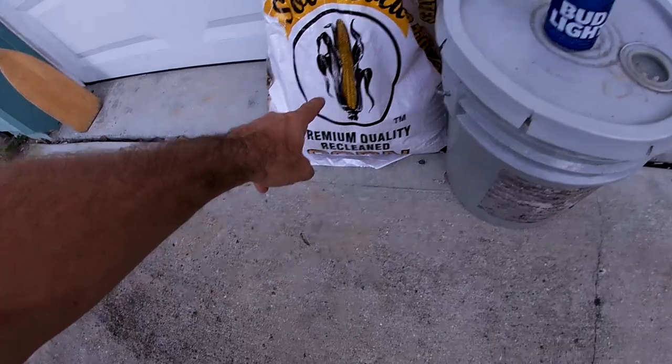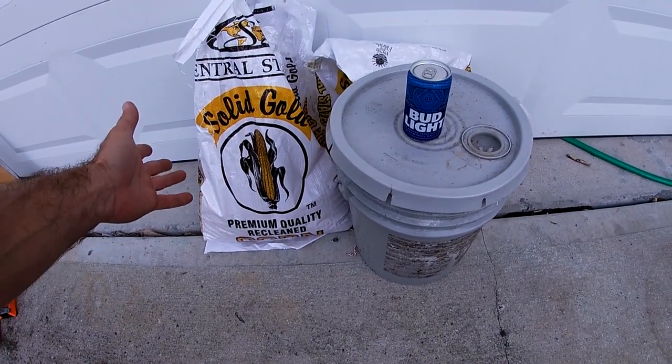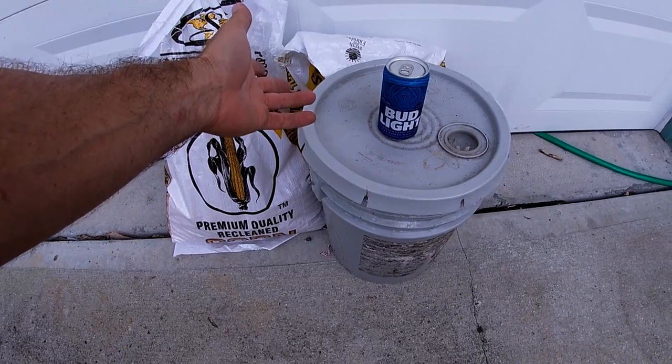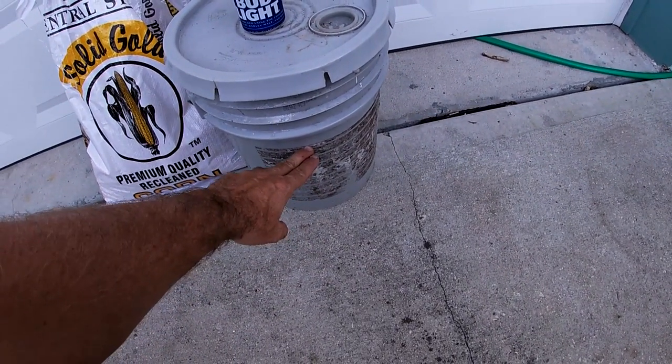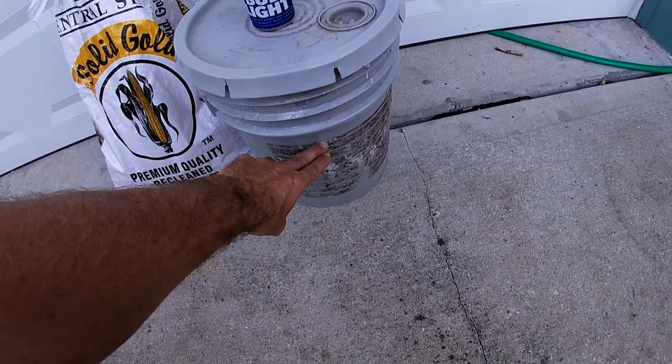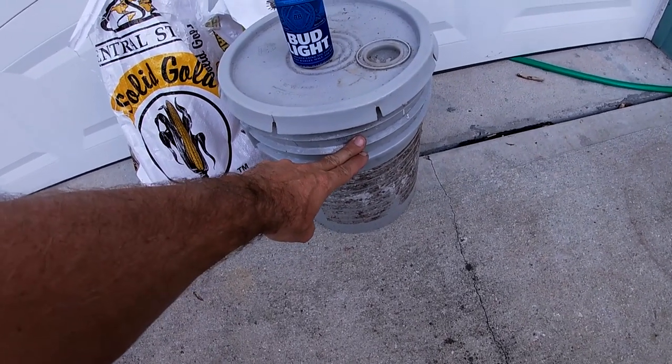So as you can see here, I've got my corn — a little bit of leftover corn from when I went and filled the feeders, probably half a bag and then maybe a quarter of a bag. We're going to fill the corn to about three quarters of the bucket, right about there, and then fill the water up to almost the top.